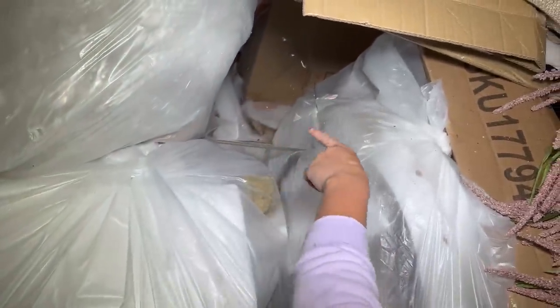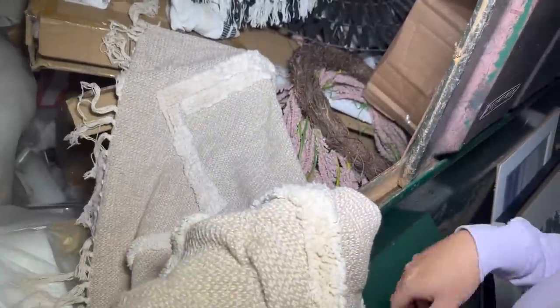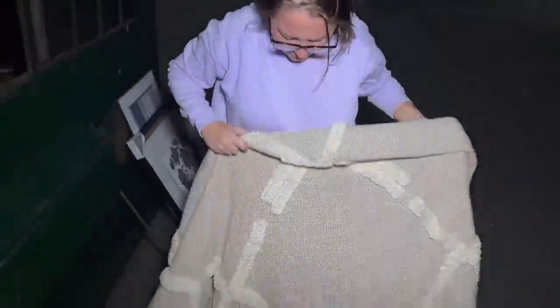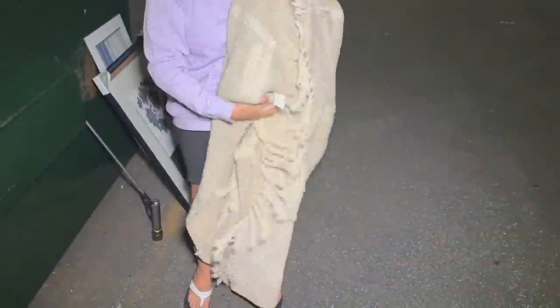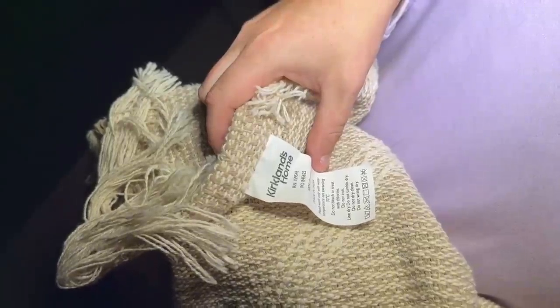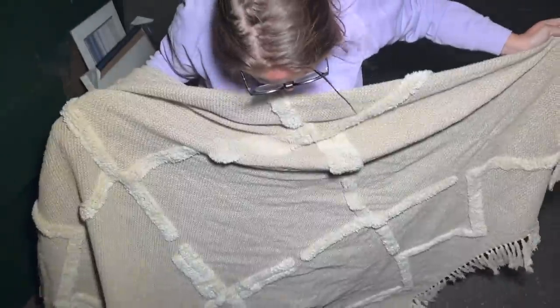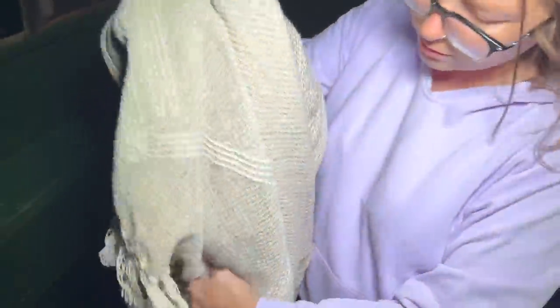There's some glass there. What is this — is this a rug? Or is this a blanket? I think this might be a blanket. Yeah, it's a blanket. That's pretty. What does this say? Hand wash only with water. It looks like a blanket and I don't see anything wrong with it.